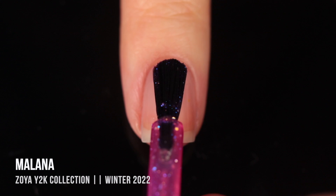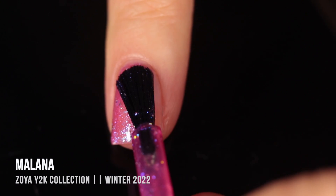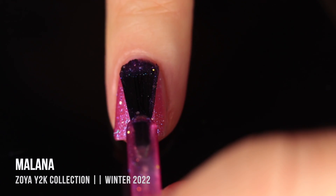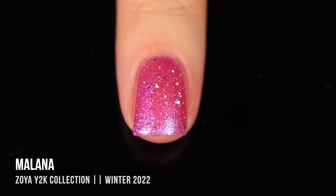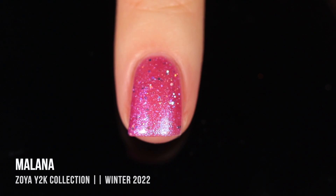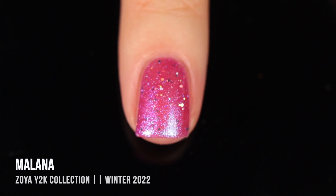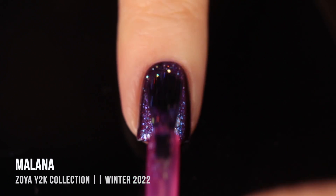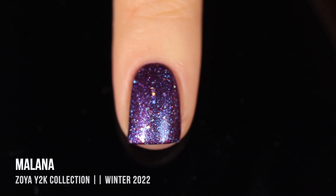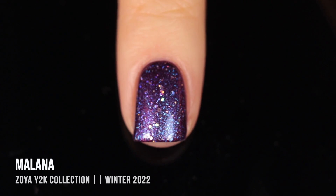Last but not least, we've got the Y2K Trio — three polishes with a jelly-like finish that all have a shimmer as well as hollow glitters. The first shade is called Milana: a neon pink jelly base with a cool-toned bluish purple shimmer and silver holographic hex glitters. In two coats it has that sheer jelly-like vibe. I wasn't sure how this fit as a holiday or winter polish at first, but after a layering experiment pairing it over Mitora, I saw exactly what it was going for — it really transformed the polish and you could see a lot more of that blue-purple shimmer.